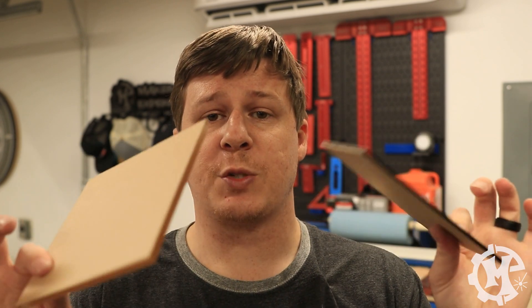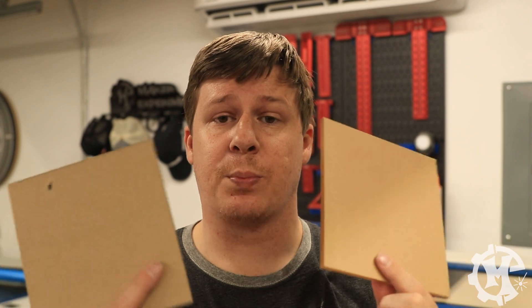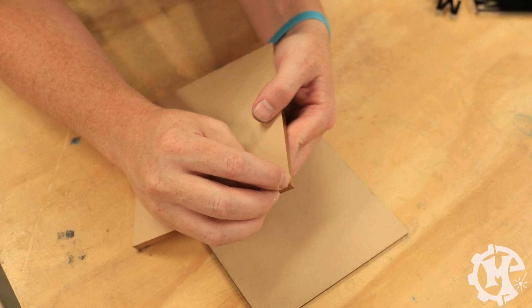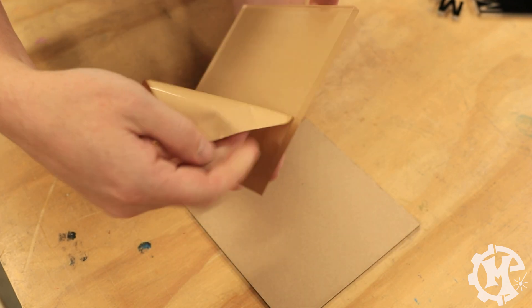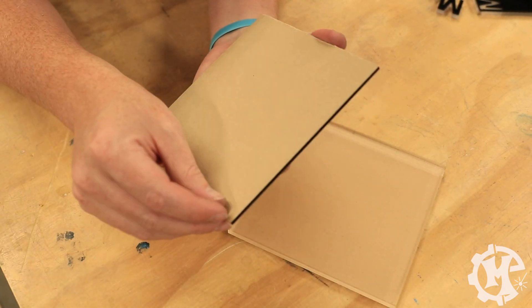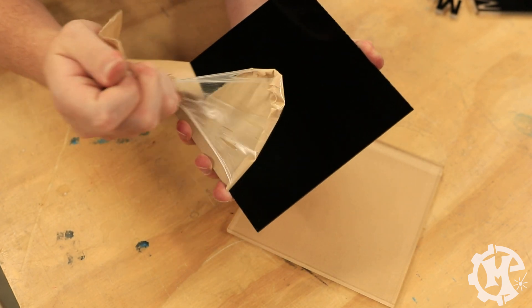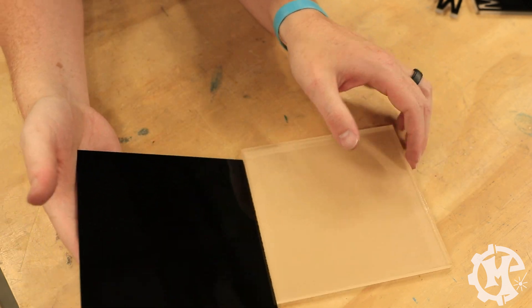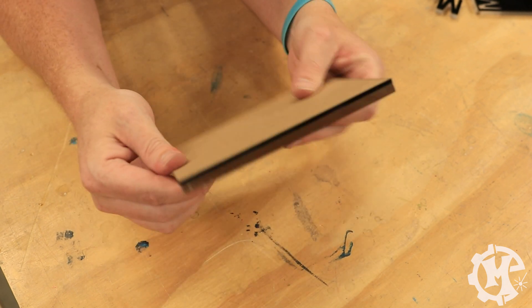Now that I've showed you that process with a piece that's already been bonded together, I'm going to use two fresh pieces. This is actually black eighth inch and clear quarter inch. The first thing I need to do is prep them — all I'm going to do is peel off the masking on one side of each material. So peel one side off of the clear, and then grab the black and peel off one side of the black. When I put them in the machine, just like with the other ones, I'm going to put them face to face, bare acrylic to bare acrylic, and machine them just like this.